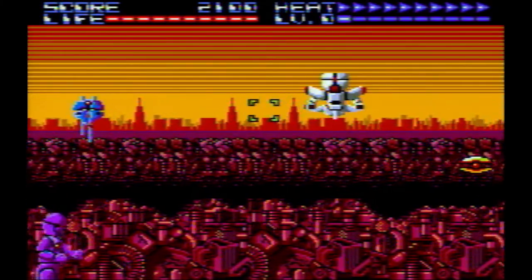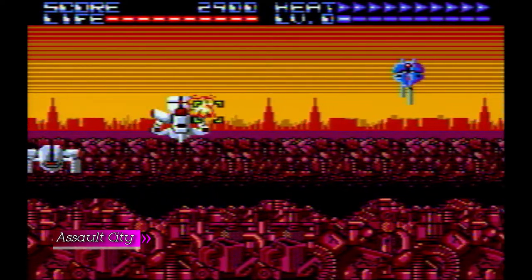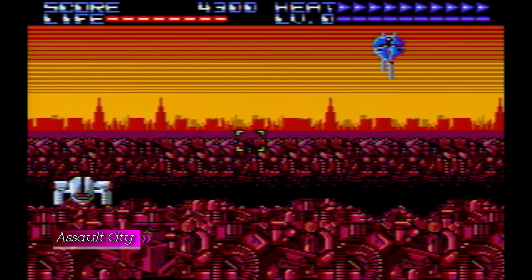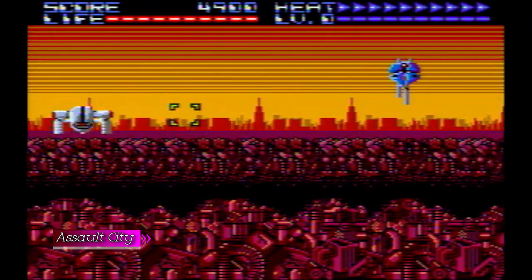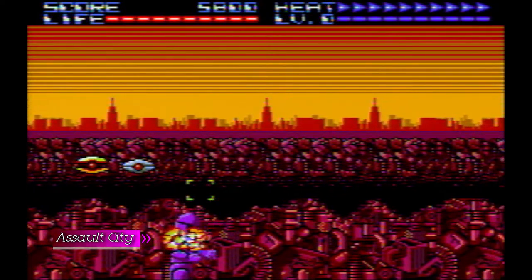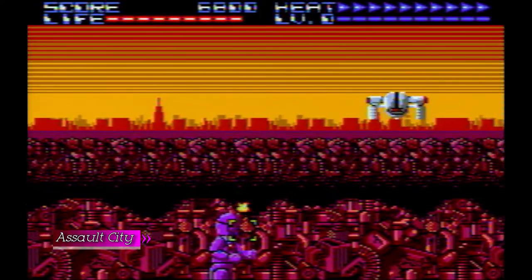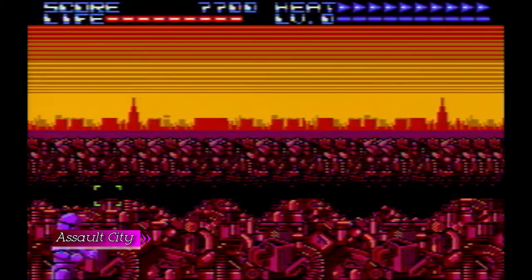A special mention for unplayable games in this console is Assault City. It's a game that clearly only works with the light gun. On the Master System there were two versions — one to use with the control D-pad and another with the light gun. This is obviously the D-pad version and it's completely unplayable. You cannot move the D-pad fast enough to kill the enemies, and without a light gun this game is no fun on a TV or on this console.